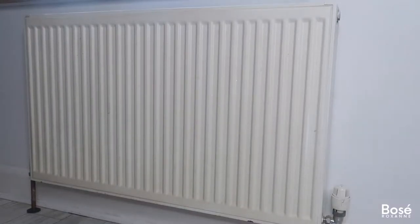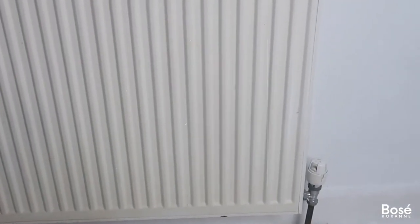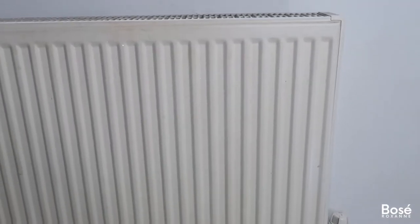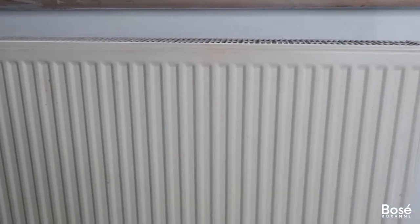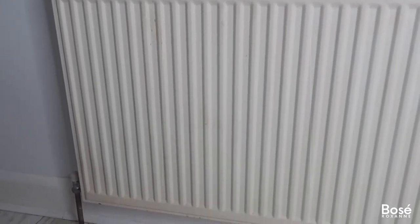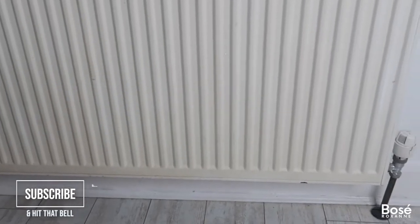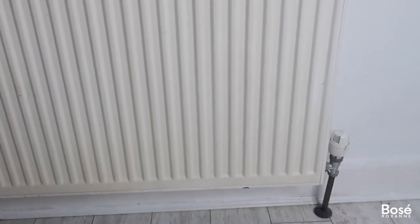Hey loves, welcome back to my YouTube channel! Today I decided to do a DIY project and revamp this radiator in my bedroom. I had recently painted the whole room and wanted to switch up the color of the radiator, especially as it was no longer looking as white as it originally did. If you want to see more DIY projects from me, please give this video a thumbs up, hit that subscribe button, and turn on your notification bell.